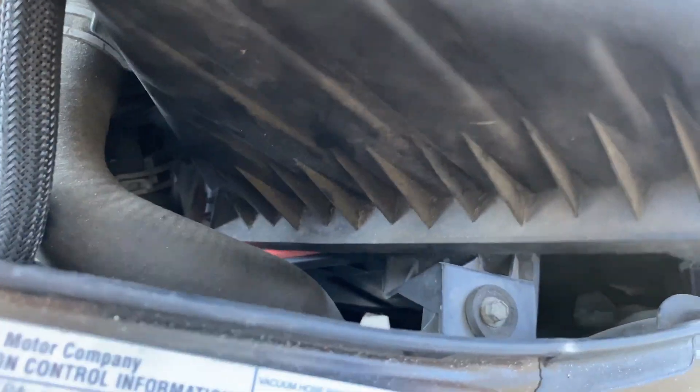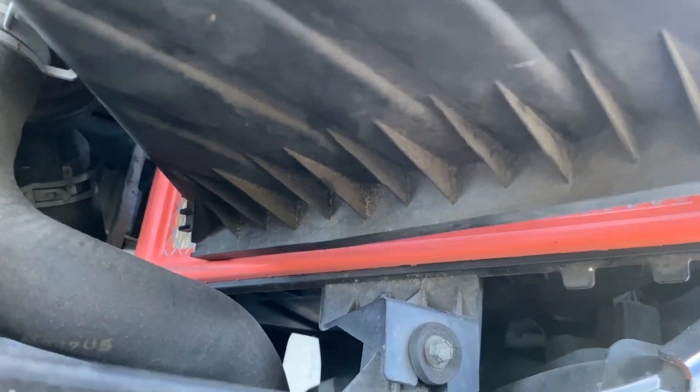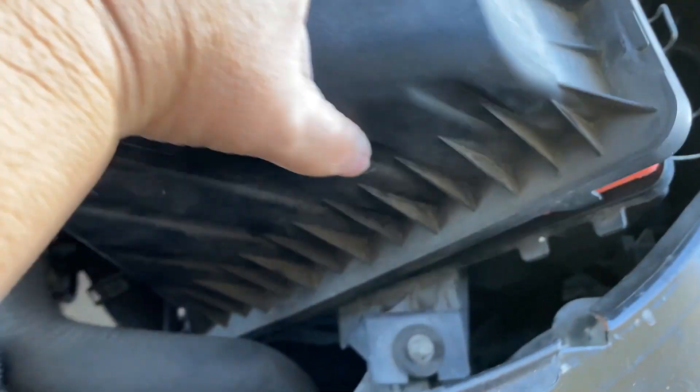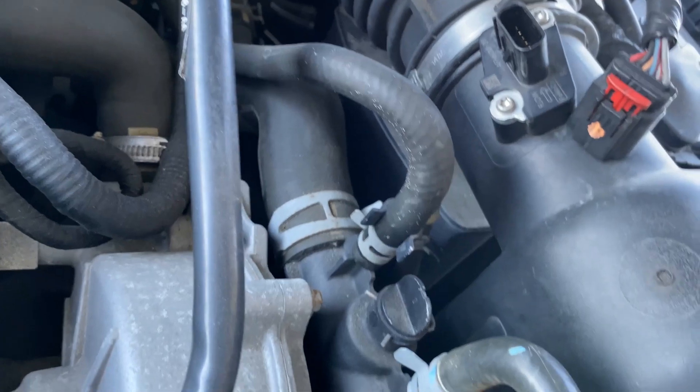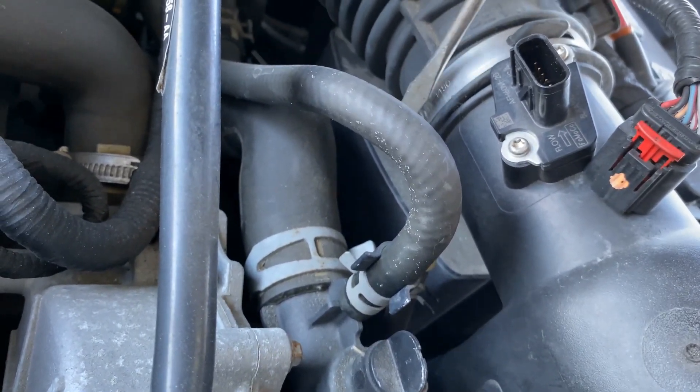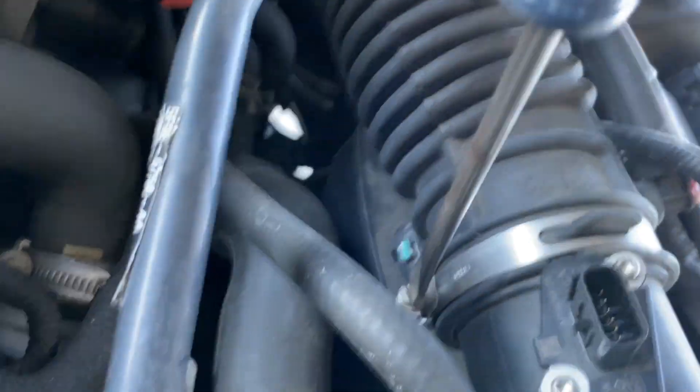Put everything back together again. Sometimes this is a tricky part — you have to align the holes with the tabs and push in, then tighten up the screw at your hose clamp.